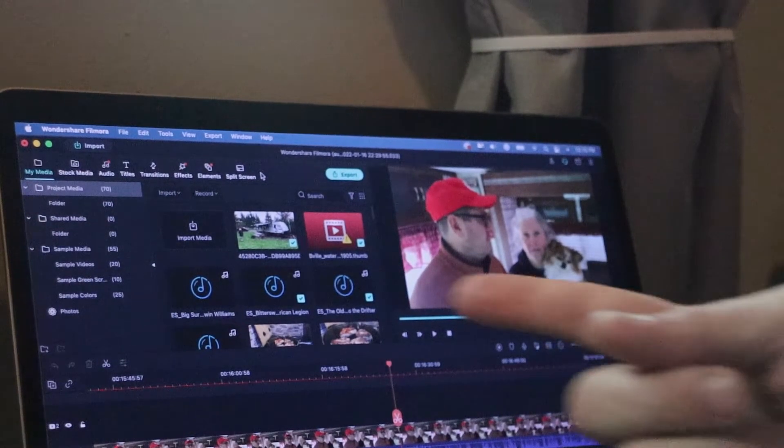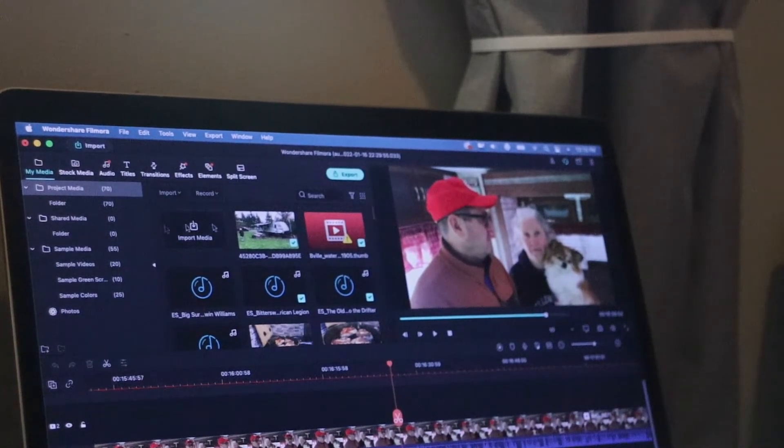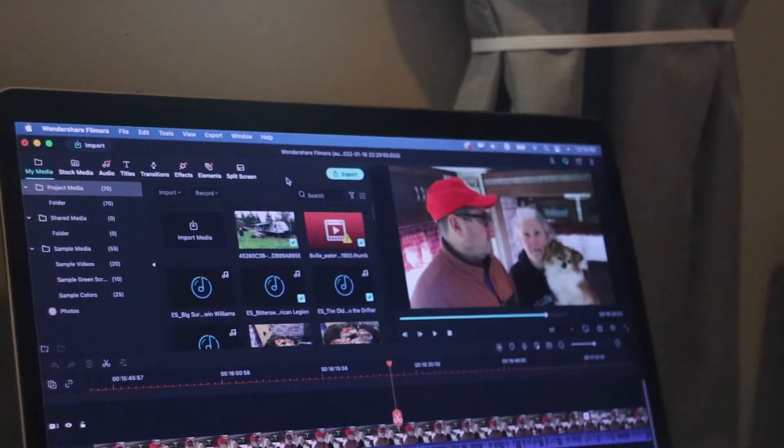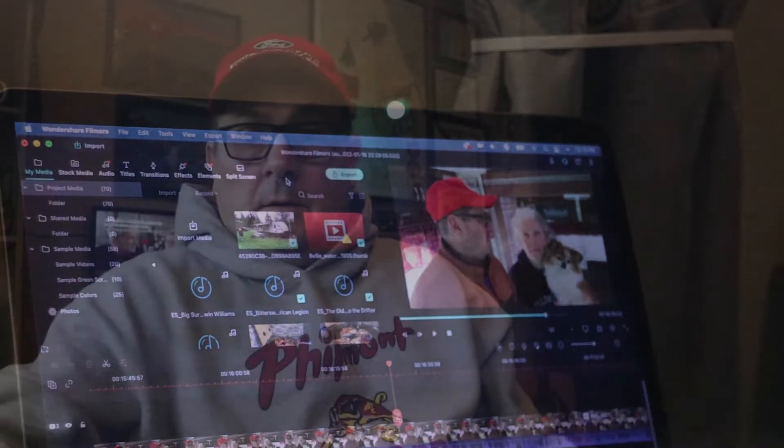For video editing, we use Filmora — we're on version 10.5.3, which I believe is the newest version. I really like it; it's easy, what you see is what you get, and it's easy to drag and drop and cut. It's got some really cool features. I have Photoshop and the Adobe suite for video editing, but I keep coming back to Filmora because it's powerful and super easy to use. We use Wondershare's Filmora 10 and we're totally happy with it — probably not going to change anytime soon.